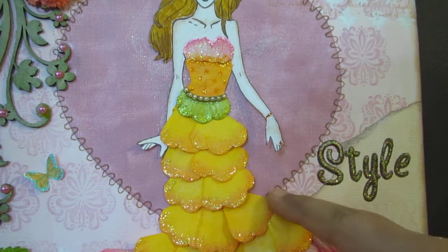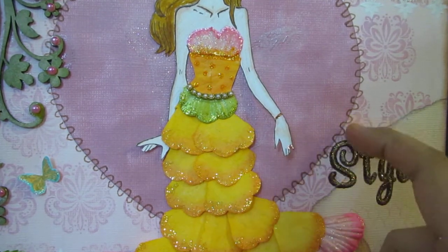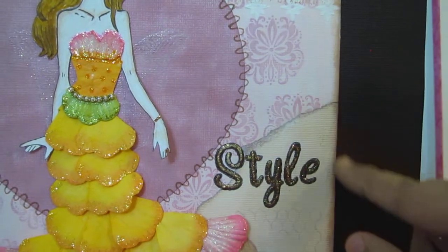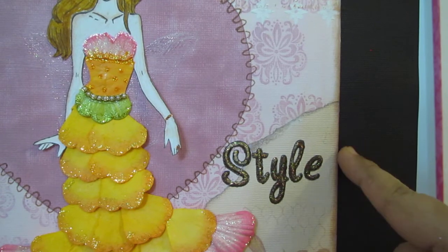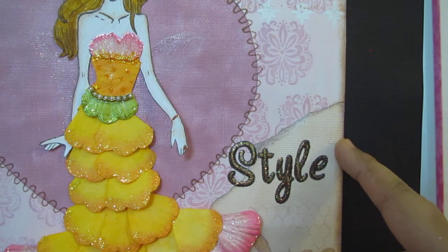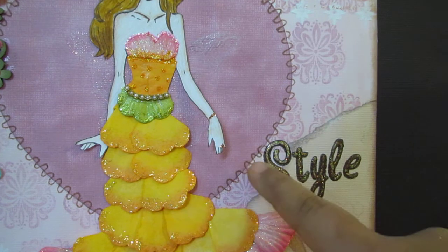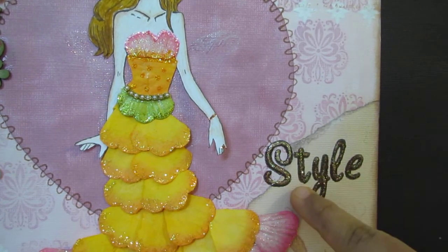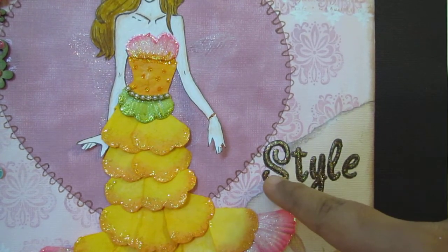I outlined the edges of the heart using Stella markers in brown color, as shown in my previous video. I edged the sides of the canvas using Vintage Photo stain from Distress Ink. I wrote the style myself and filled it in with Liquid Pearls from Ranger, then added glitter using Stickles in Diamond.